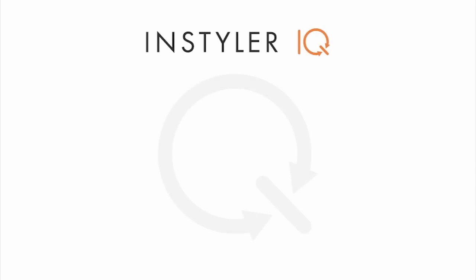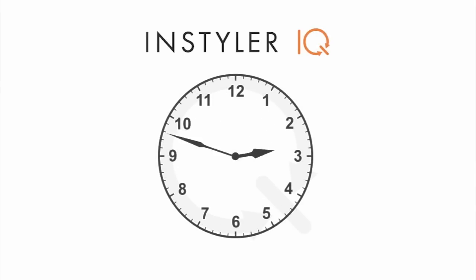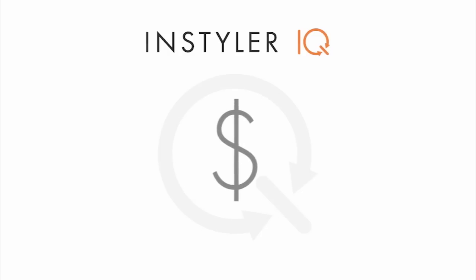So why does every stylist need the InStyler IQ? You'll style faster, saving you time — and time is money. Second, it is a multifunctional tool.